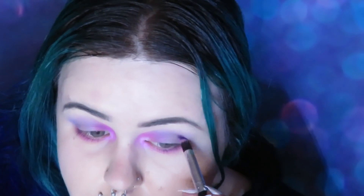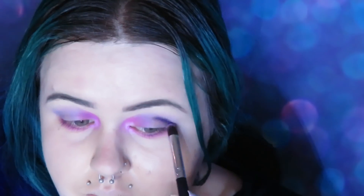This is Dye from the Kristen Leanne Urban Decay collaboration and I'm just putting that on the outer corners of my eyes.